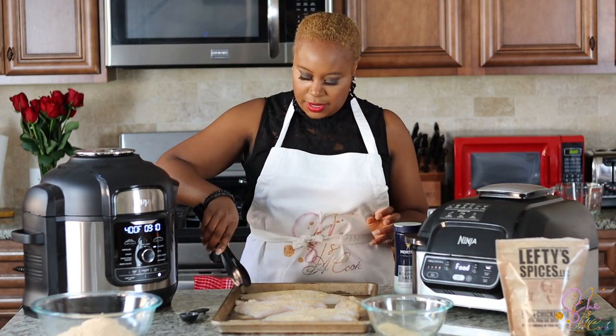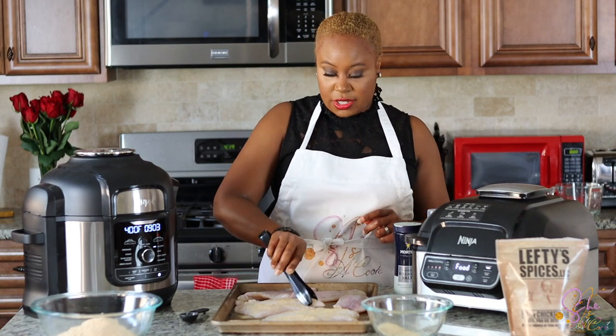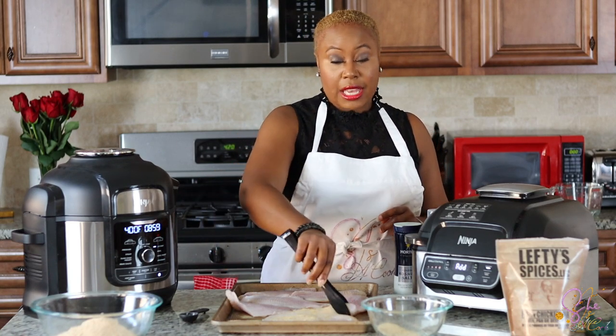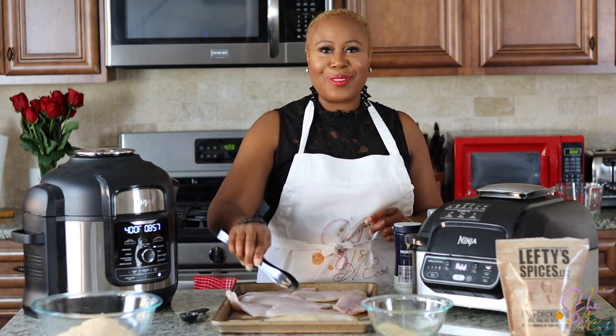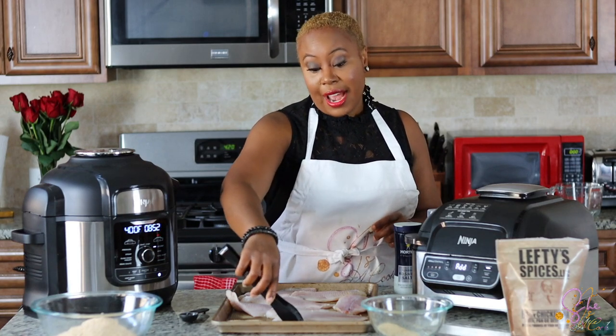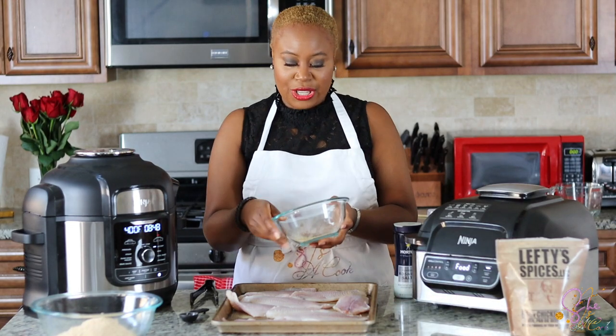We're going to flip them and do the same on the other side. You might hear my timer go off — I actually have some rice going on behind me. I make an amazing rice — that's my favorite word, amazing. So if you want to check out the rice video, you can on YouTube.